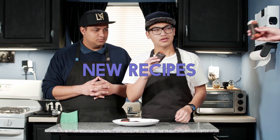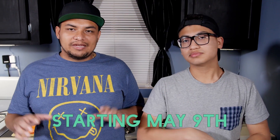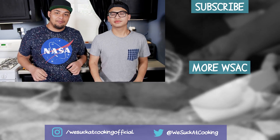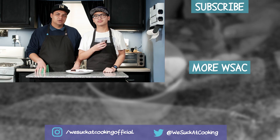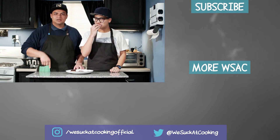There you go. If you try this you will love it. Thank you for watching. If you like what we do here make sure you hit that like button. Make sure you subscribe for more. And we hope to see you on a future episode of We Suck at Cooking. Bye guys! I'm gonna go eat 10 of these. Click that stuff.